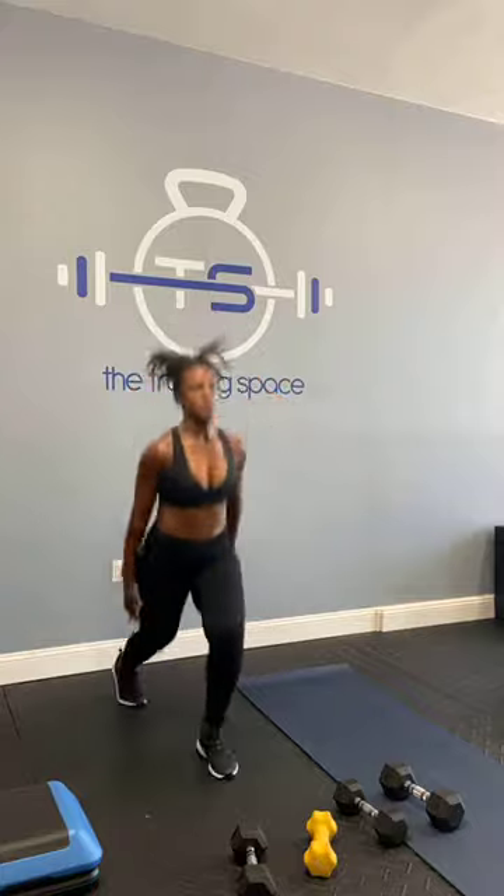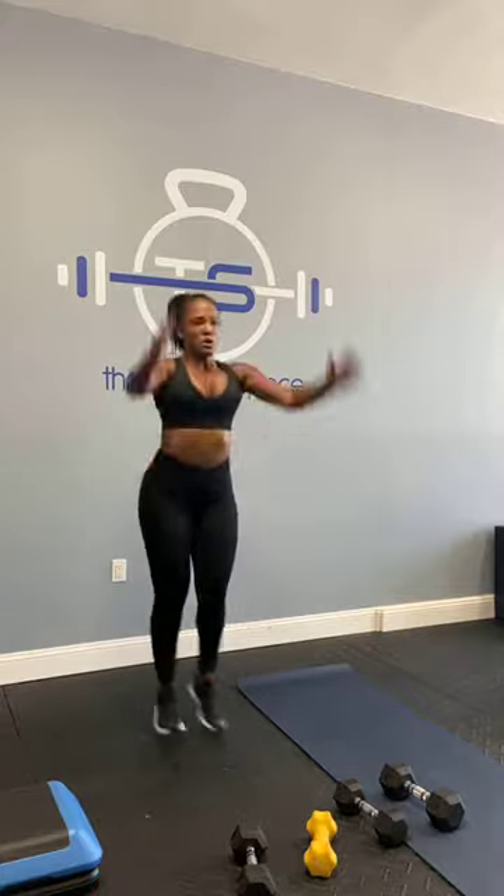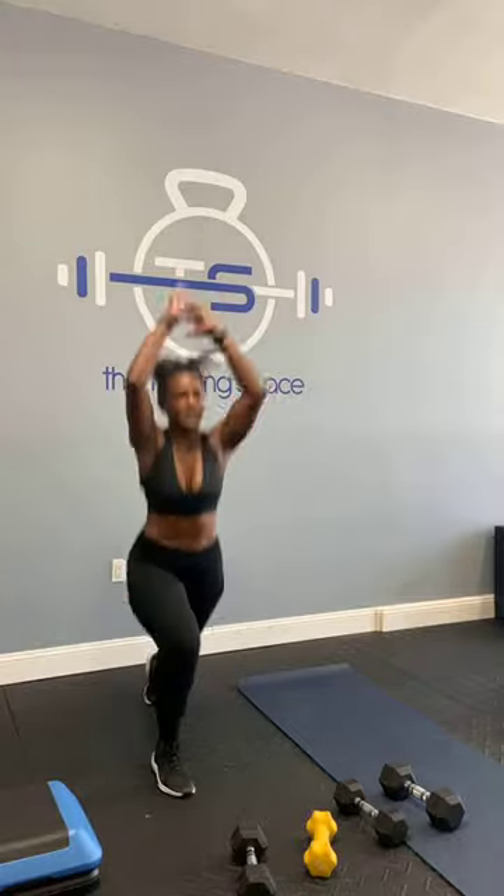I think lunge jumps are like burpees — we all love to hate them. Good job. Here we go, five seconds, and go — so we're jumping. You've got five seconds left — see how fast that was? Four, three, two, time. Good job.